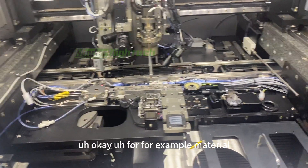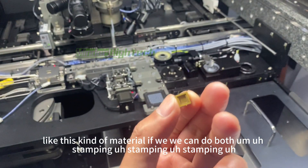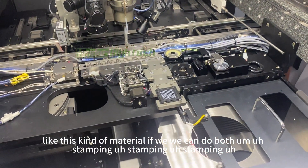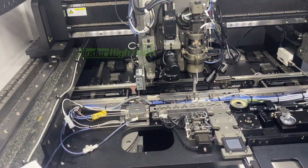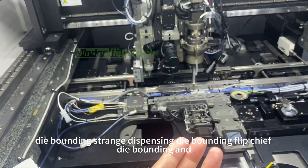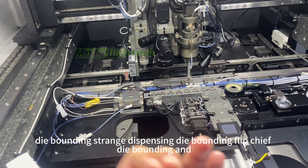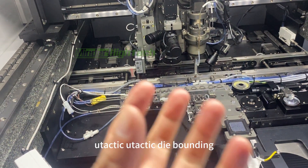For example, for material like this kind of material, we can do both stamping die bonding, syringe dispensing die bonding, flip chip die bonding, and eutectic die bonding.